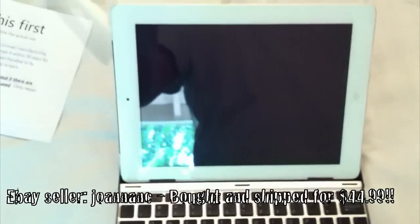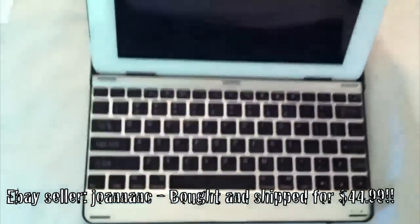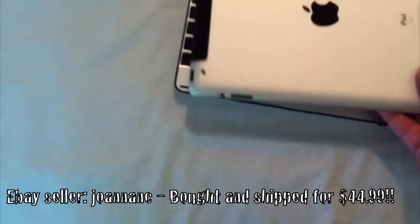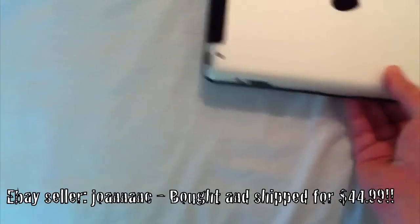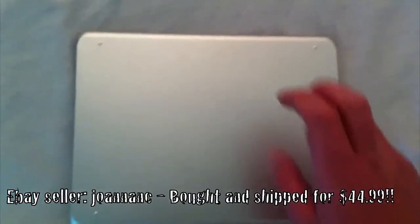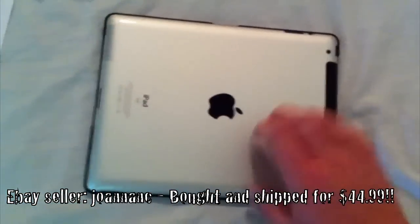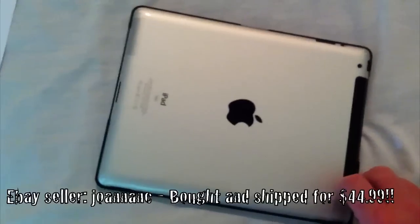It hooks up via Bluetooth and you're supposed to be able to shut it and it snaps in place. You've got an aluminum cover on one side and the back of the iPad on the other side.